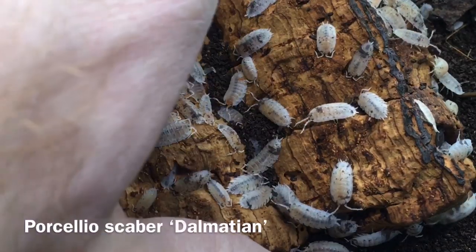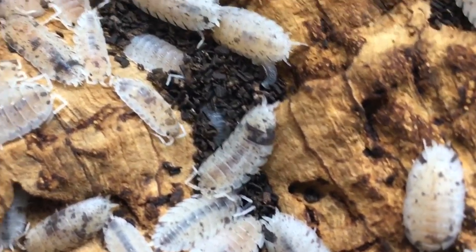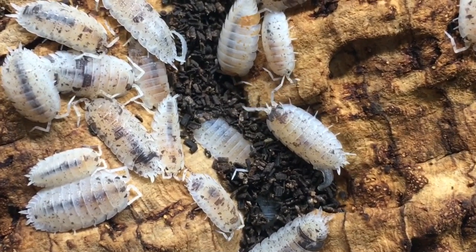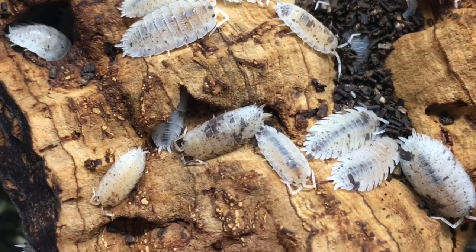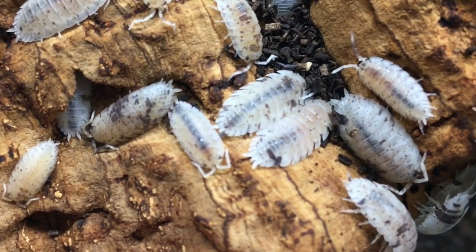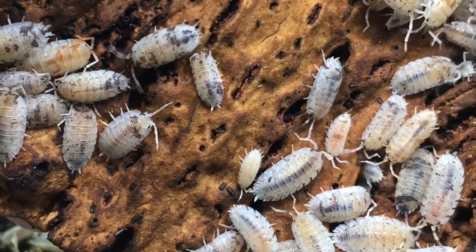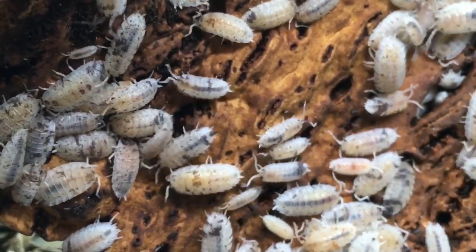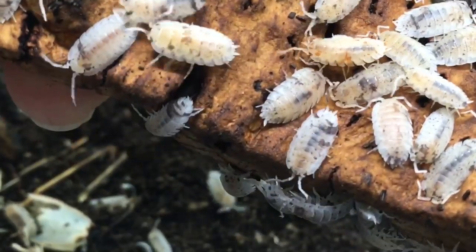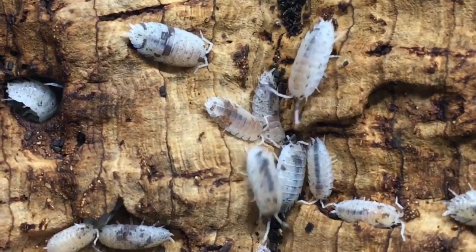Porcelio scaber dalmatian is a fun one. You'll notice that here I actually have some orange dalmatians as well, and we'll talk more about those later. Dalmatians, of course, get their name from the dalmatian dog, which is white with black spots, and these have irregular patches. Some of them are heavily marked — as you can see, the one right in the middle of the screen has some decent dark coloration — and others are much less so, just a little bit of markings. That seems to be something hobbyists have noticed: many of them just end up with just a slight speckling, whereas others are highly marked, and it seems to be something that's generational. If you breed dalmatian to dalmatian for long enough, they tend to lose the heavy marking, and if you back-cross them, in subsequent generations you'll get some better coloration, at least for a while.